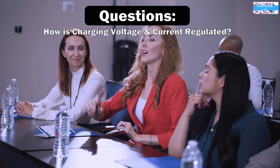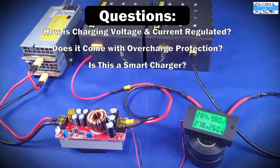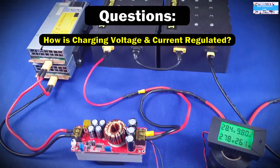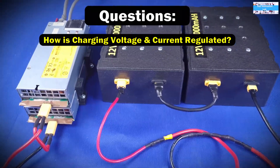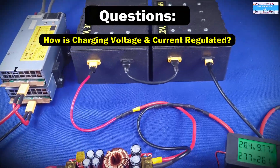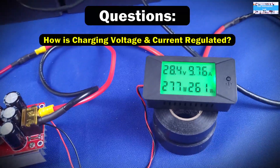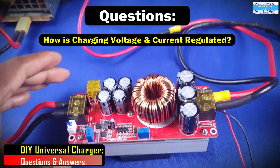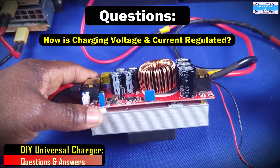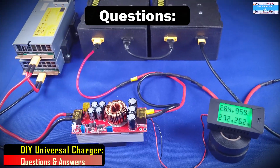Now that we have everything set and our batteries are charging, let's answer some of the questions. The first question was: how does this system regulate charging voltage and charging current? That is simple — as long as you have set the recommended charging voltage and charging current for your battery, the constant current DC-to-DC boost converter will maintain those levels for you until your battery is fully charged.